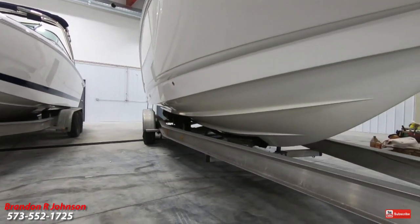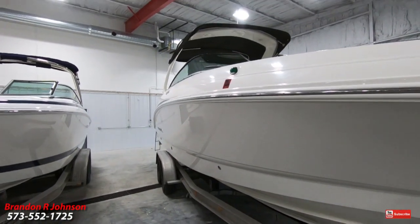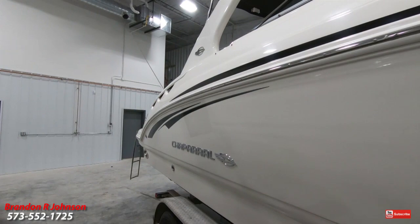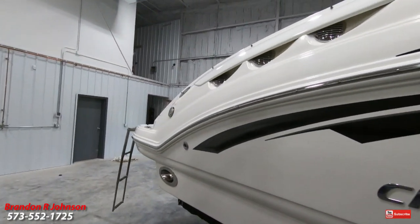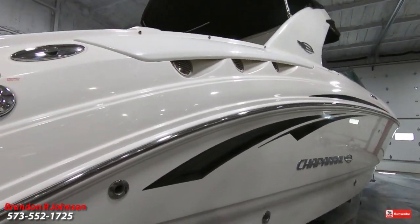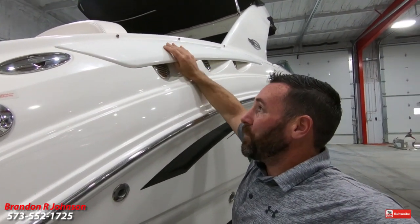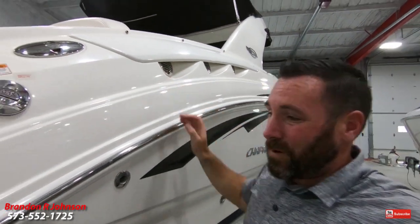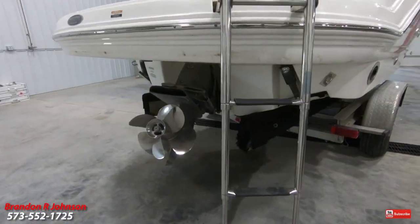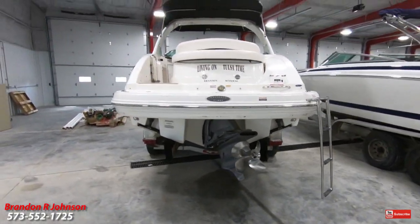Coming around to the starboard side. People will sometimes ask how do you maintain the difference between port and starboard? My old man taught me: port, passenger; starboard, star of the ship — the guy that's driving it. Hope that helps. Gel coat is great. Those are blower vent covers and they're not cracked — something to always watch for on this model. Captain's call exhaust, duo prop, Volvo out drive with trim tabs. Great big monster swim platform. Let's go jump inside and take a look.